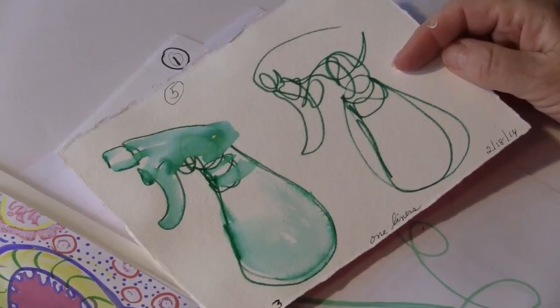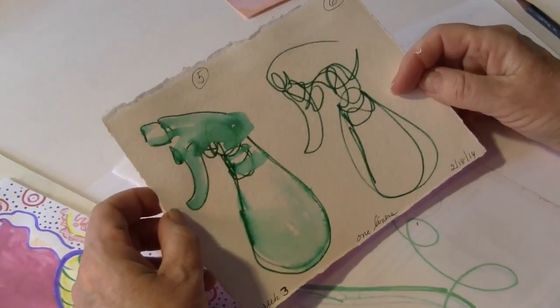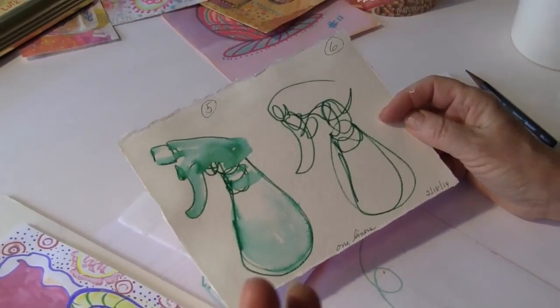I know that sometimes it's going to be hard to even begin to think about how you could make something abstracted that you're looking at. Well, don't forget you can use some of the tools you used in the last six weeks — for instance, the rambling line, you can use gesture, or you could use modified contour.